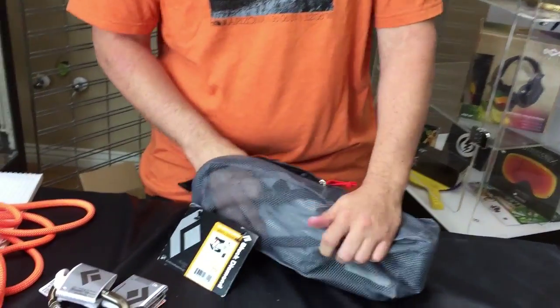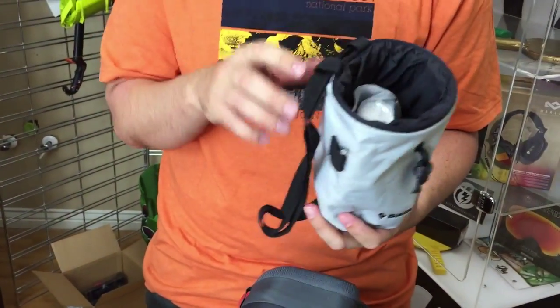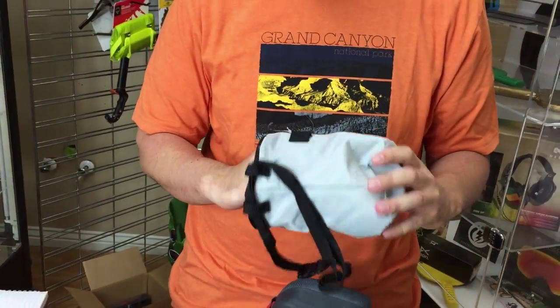I know we have a chalk bag. There we go — nice little chalk bag. Black Diamond, looks like it's just the Mojo chalk bag. The inside has got a chalk ball, so that pretty much sets you up there.